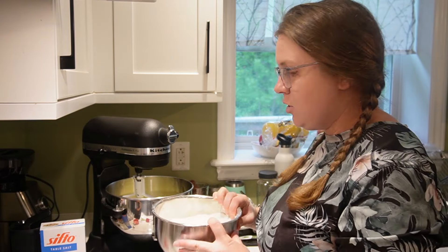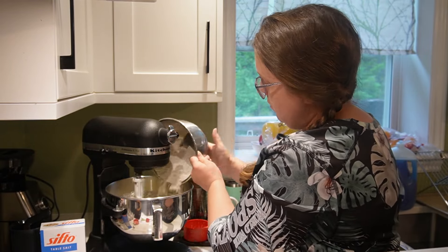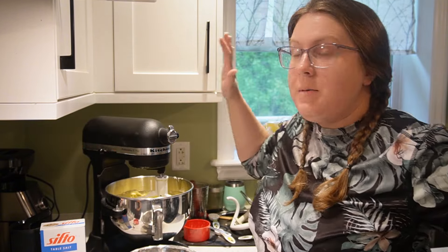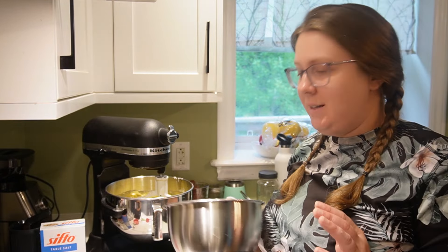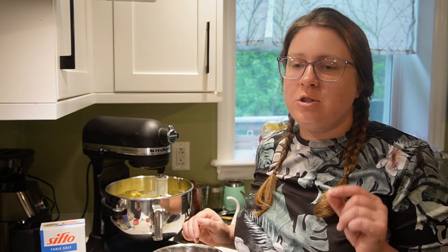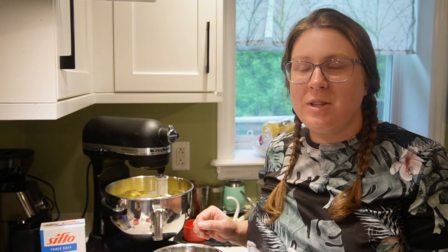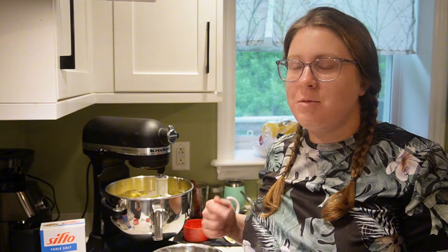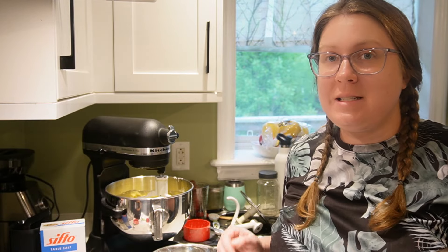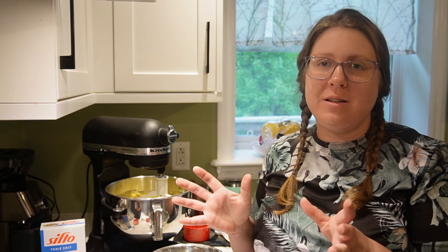I'll move the flour so you can see. I'm just going to slowly add the dry ingredients to the wet ingredients in the mixer. Okay, that is mixed. I'm going to use the same bowl and get a pint of blueberries — they could be fresh. I don't have fresh right now; my blueberry bushes are just starting to set the first few ripe fruit. In this pint of blueberries we're going to toss in a teaspoon of flour.